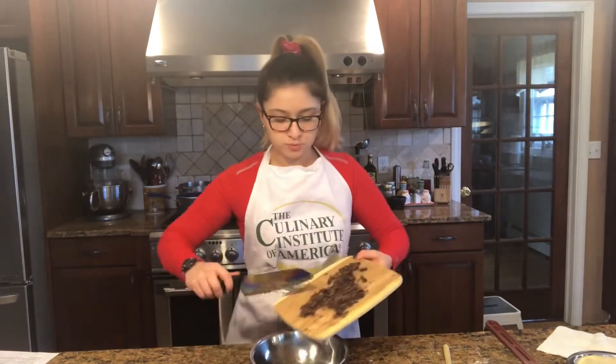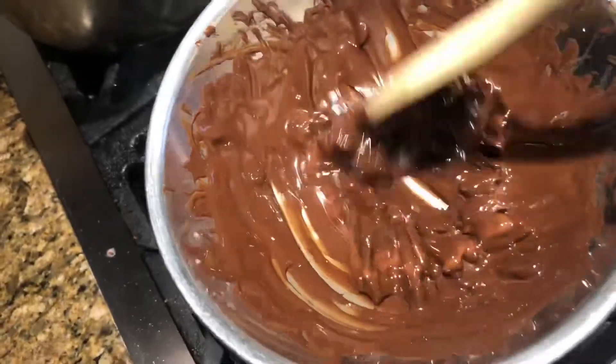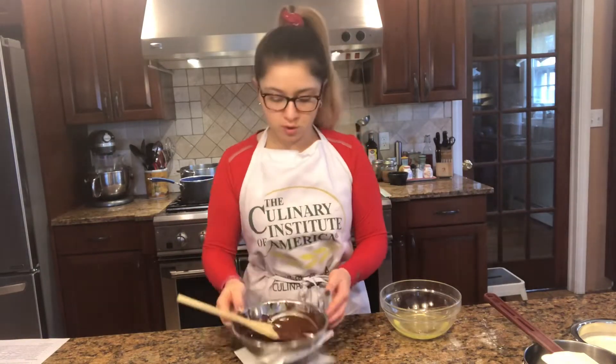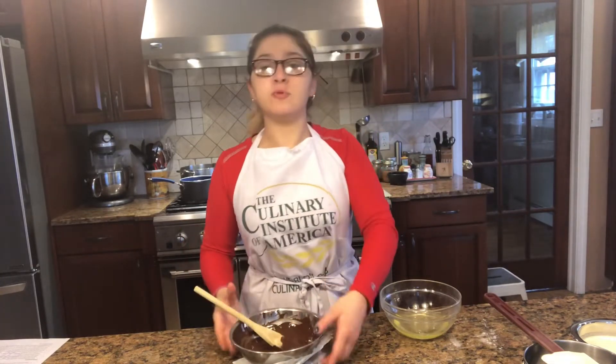Now I'm just going to get everything into the bowl. The chocolate is all melted, and I just want to make sure you wipe off the bottom so you get all the water off and it's dried. I'm going to let this cool and move it to the side.